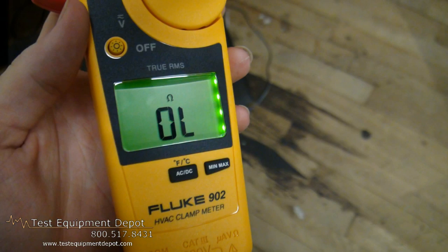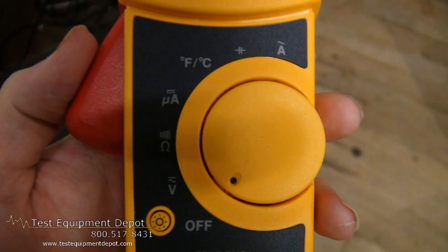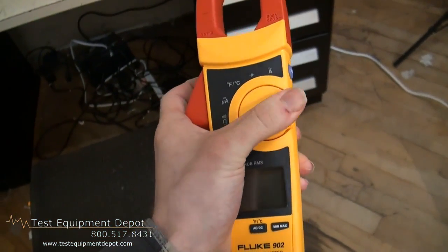DC current down to micro amperes, and temperature measurements. This features a small body and jaws that fit perfectly in your hand and into tight spaces.